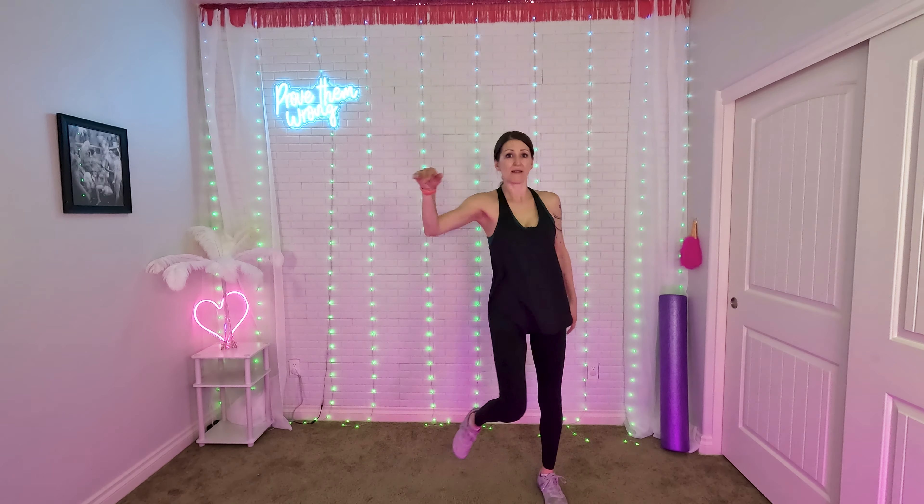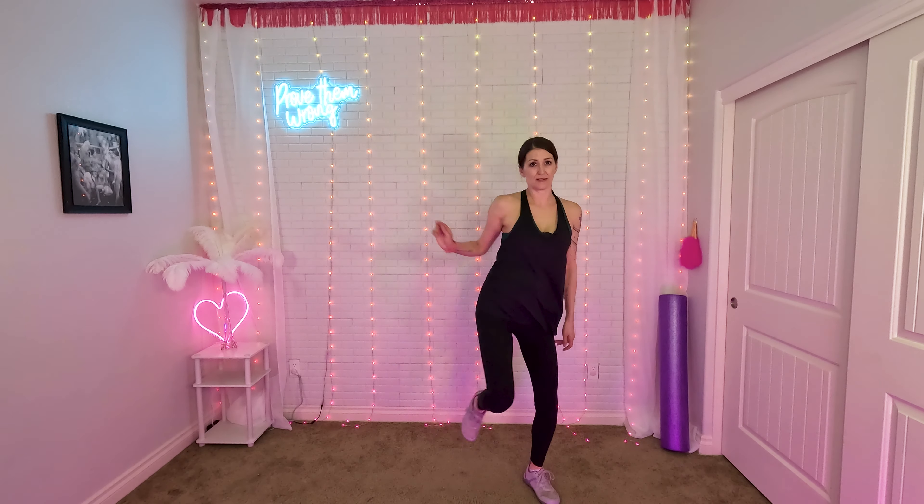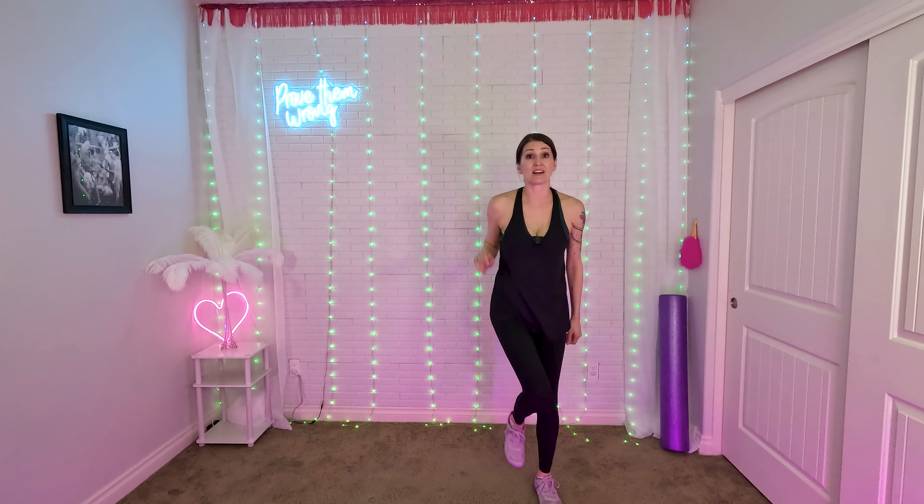Remember, this is going to go fast, so just keep replaying it over and over again until you get it. Be patient with yourself. Counting through — two, three, four, five, six, seven, eight, one, two, three, four, five, six. It picks up really quick here.